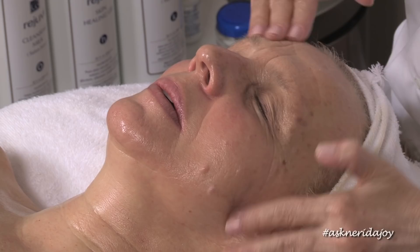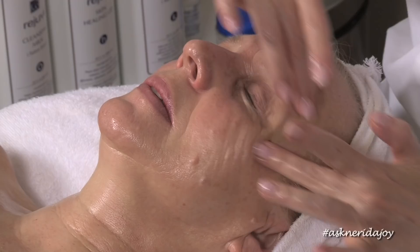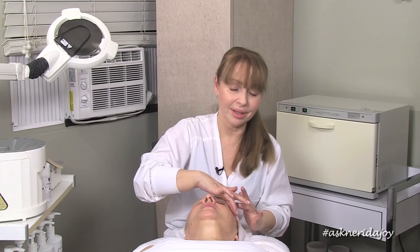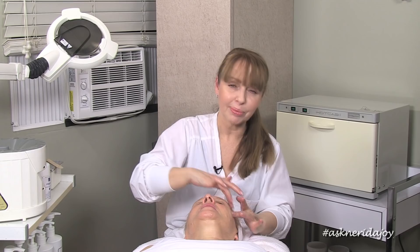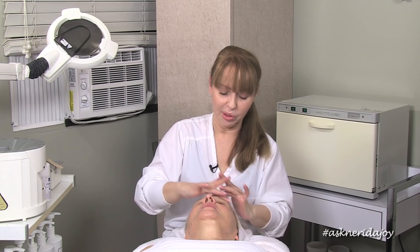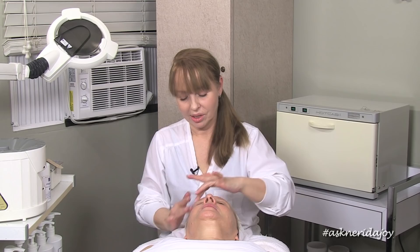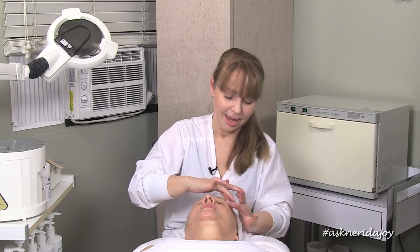We want to be constantly working on our clients because it not only feels good, it makes a difference to their skin. There are three different kinds of wrinkles: premature lines, which are things we estheticians can work with; expression lines, which we can't work with as well; and the lines that form as a result of collagen and elastin not producing as quickly as we get older. What's important is to work with products that stimulate fibroblast cells — that lessens the depth of the wrinkle — and that's our retinols and alpha hydroxy acids.